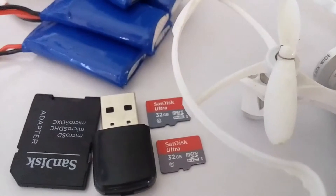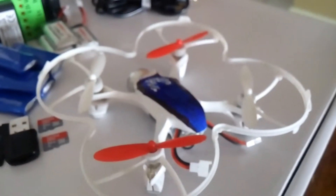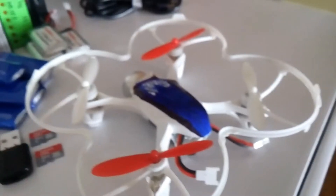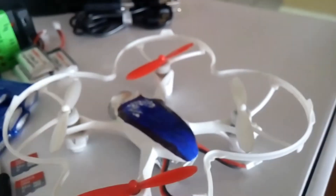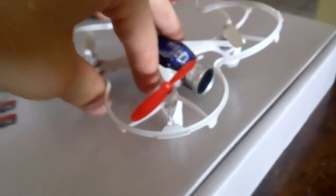I also have two 32 gigabyte flash drives from my other drone, but I use them for this all the time because I can just record the video onto the remote. With the drone I would recommend buying more propellers, because they fly off every single time you crash and you lose them, so buy an extra set.